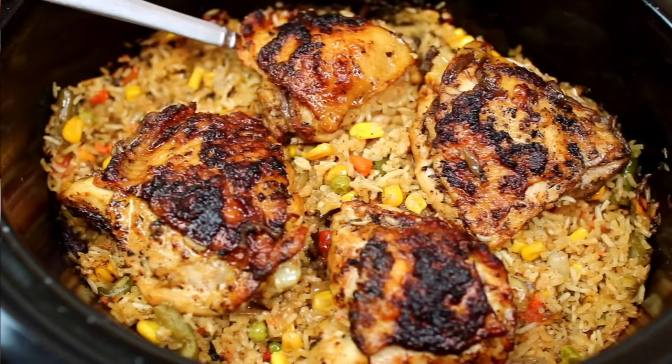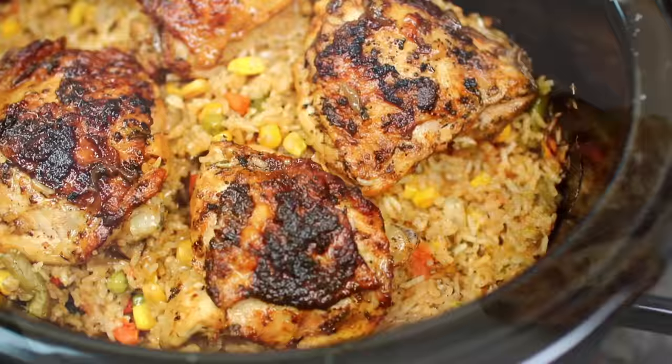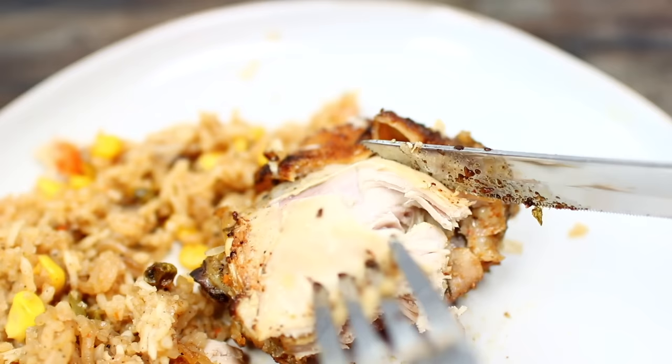Here is the rice and chicken when done slow cooking. This meal will make your home smell so good. This is such an easy weekday or weekend dinner — so delicious and comforting. The rice came out very soft and the chicken is so tender it falls right off the bone. If you'd like to make this slow cooker chicken and rice recipe, check the description box — I have all the ingredients and measurements there.